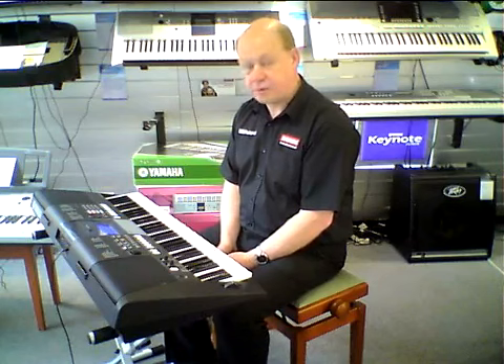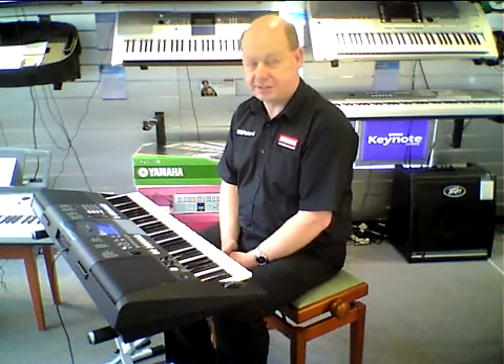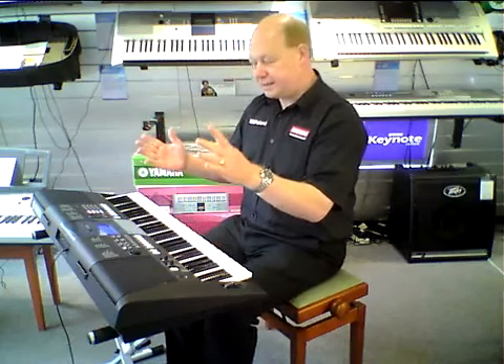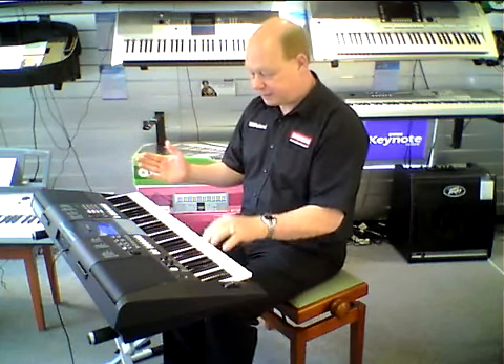All I can say is it's phenomenal. It's just crammed with over 600 sounds, it's got loads of good rhythm styles, a 6-track recorder, and it's got some great sounds like this ballad sound here.